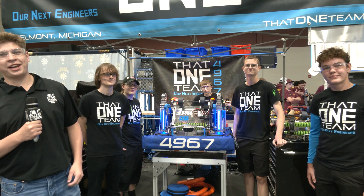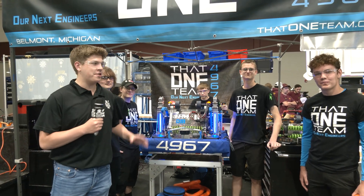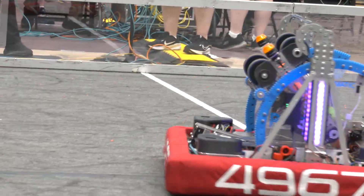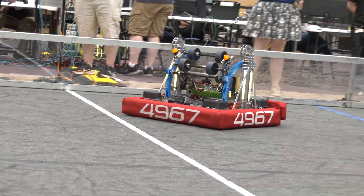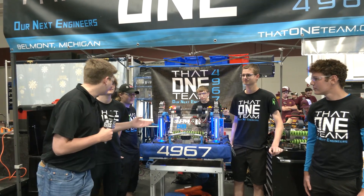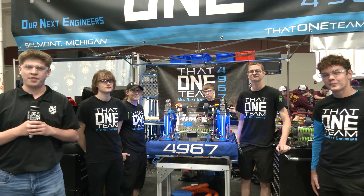Hello Fun Nation, my name is James checking in with team number 4967, that one team from the 1st in Michigan District, here at the Indiana Robotics Invitational. This sleek robot with lots of 3D printing, very effective design and a lot to dive into. Here we have Caden, Braden, Pagan, and Maddox here on Behind the Bumpers.